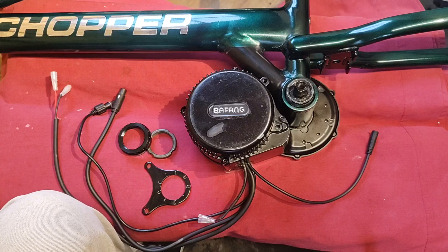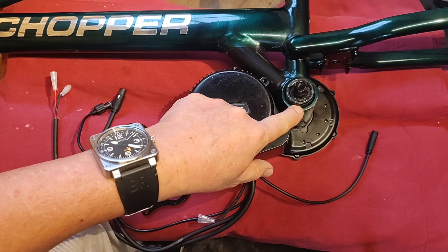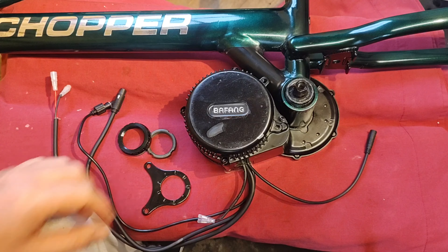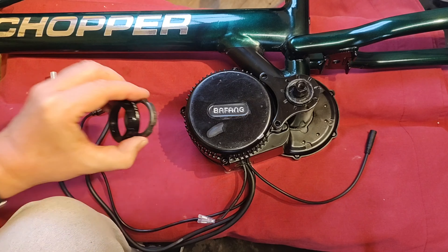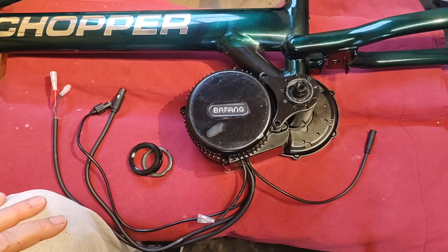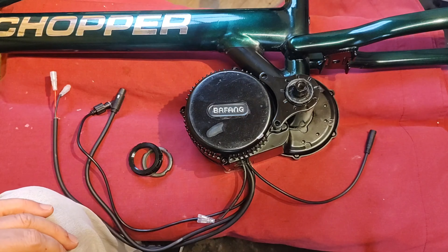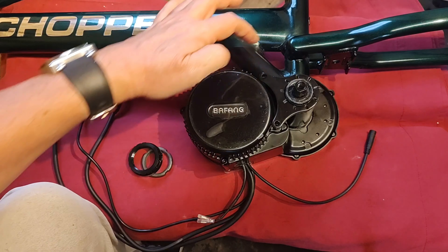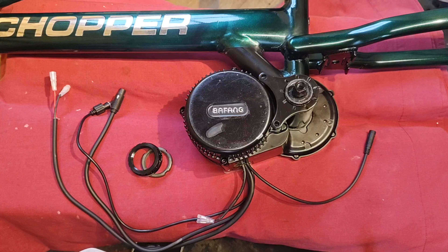I'm now ready to install the motor. These mid-drive motors will fit virtually any bike that has a standard bottom bracket — that is one with an internal diameter of 33.5mm and between 68 and 73mm wide. It's secured with a plate and two bolts and two lock rings, so it's really easy to mount. One feature unique to the Mark IIIs is this additional bracing, and I think it's a good thing because these motors can output up to 80 newton meters of torque. This bracing gives me the confidence that the bike can handle the motor's output however hard it's ridden.